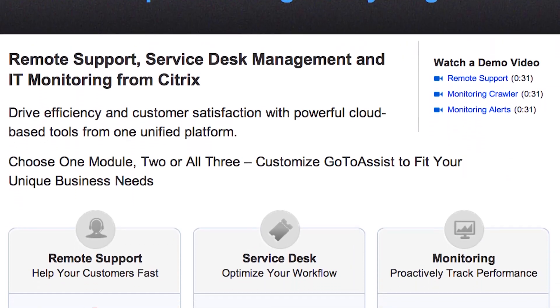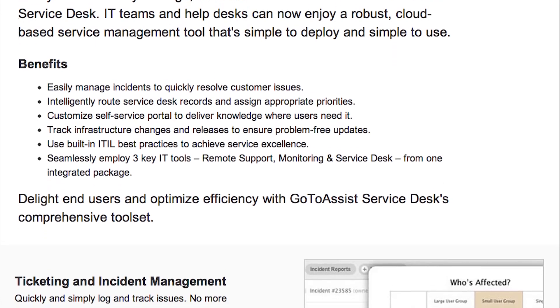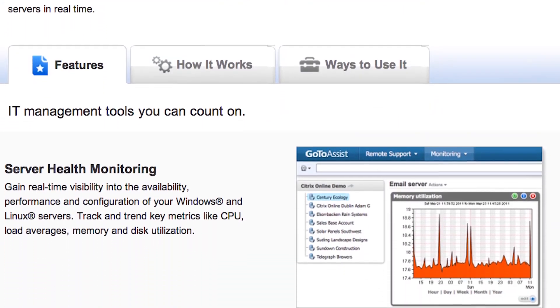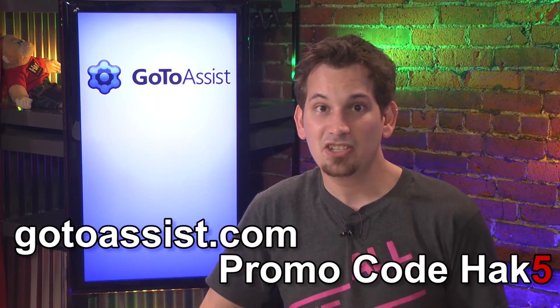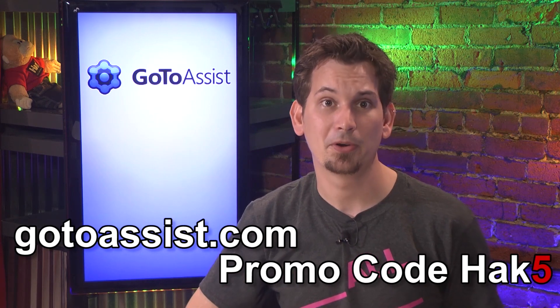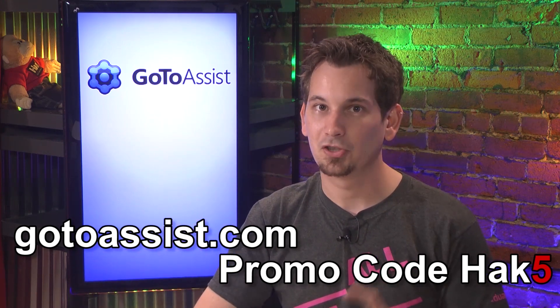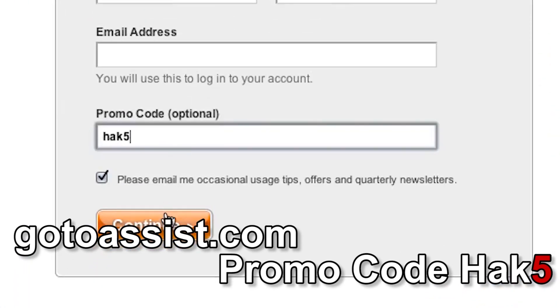With everyone working in the cloud using different devices, it can be a real challenge providing employees with IT support. That's why I'm a huge fan of GoToAssist by Citrix. It's one really easy-to-use, simple cloud-based platform that lets you assist anyone, anywhere, on any device. The GoToAssist toolset includes a service desk so you can track incidents, remote support for PC, Mac and mobile devices, and monitoring so you can be proactive and take care of that thing that's going to blow up before it blows up. I highly recommend you check out this powerful toolset. Sign up for your special 30-day free trial today — visit GoToAssist.com, click on the Try It Free button, and use the promo code HAK5.